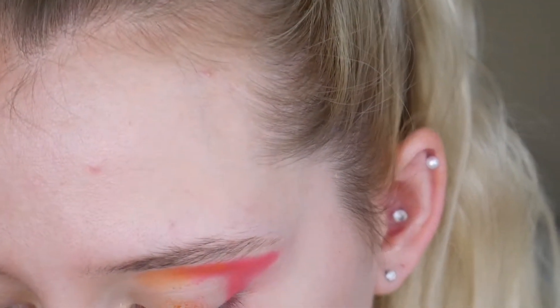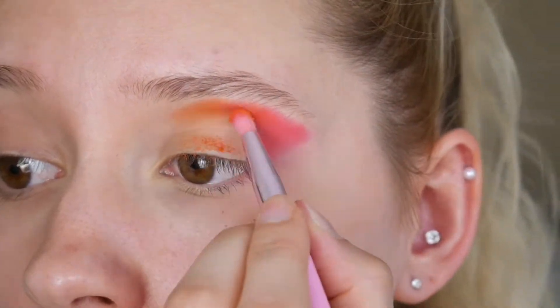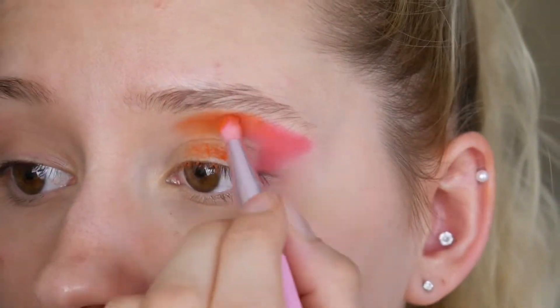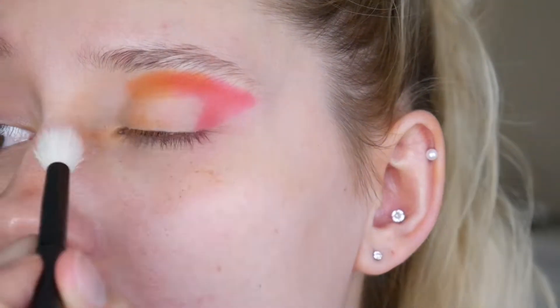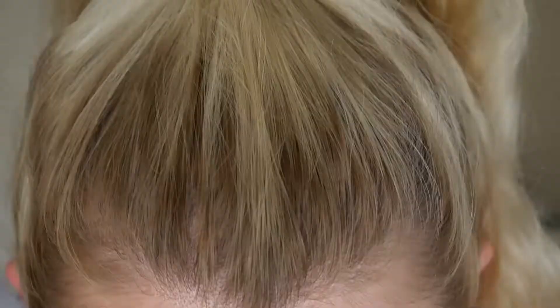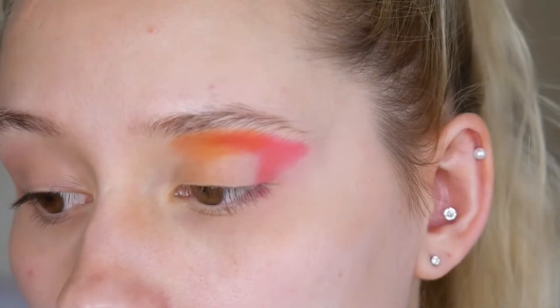I don't know how to hold my brush! Okay, so I'm going in with the Roxaurus Colour Burst palette, and I'm going to be going in with the shade Bang Bang. My fallout is awful! Get rid of it! Oh no, I've just swept it into my nose! What am I doing? We're going to go in with the shade Lemonade out of the same palette, and just pop a little bit of that.